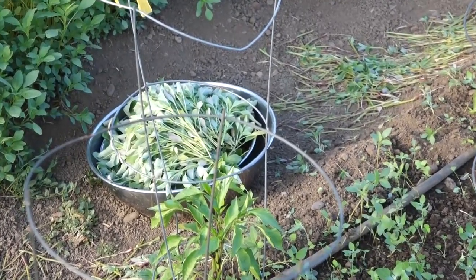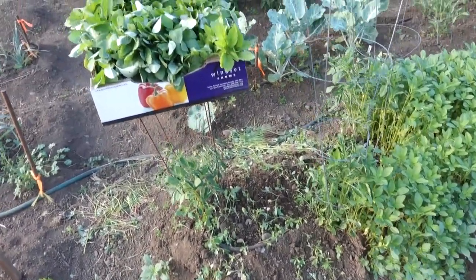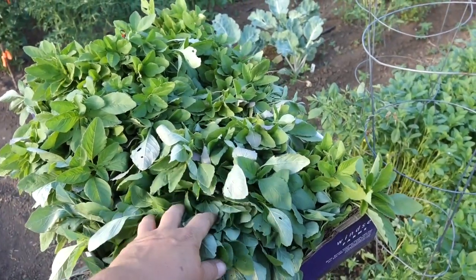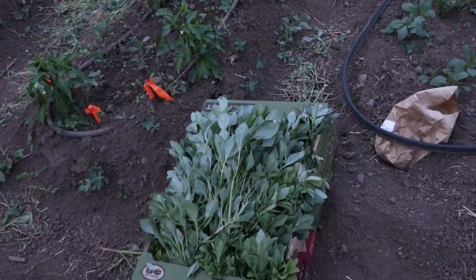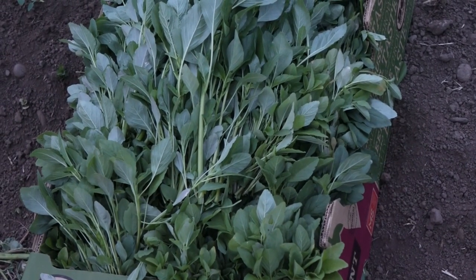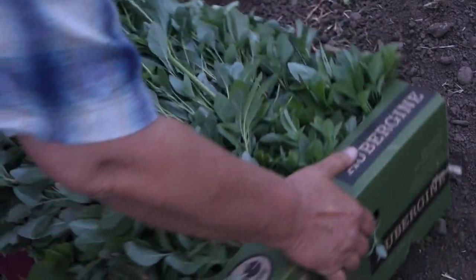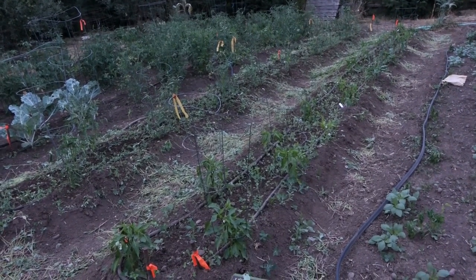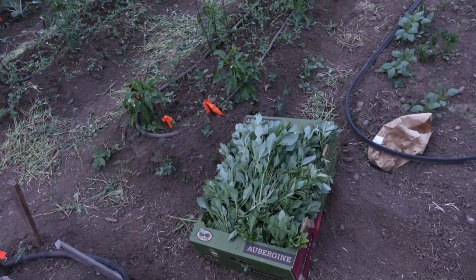So how much red root pigweed was there? Well, this bowl — and this box. This box is packed tight with amaranth greens. That is a lot of free greens that took no more work than picking it. And then, just before sunset, I finished with this box of amaranth greens — that box is packed tight too. Altogether, it was over 15 pounds of red root pigweed. Just look at all those red roots. That was a lot of weeds, but that's going to make a lot of good eating too.